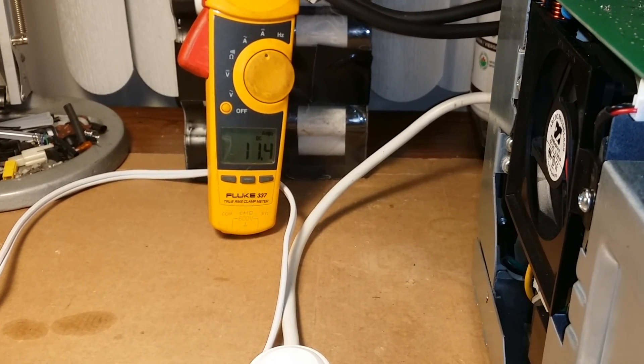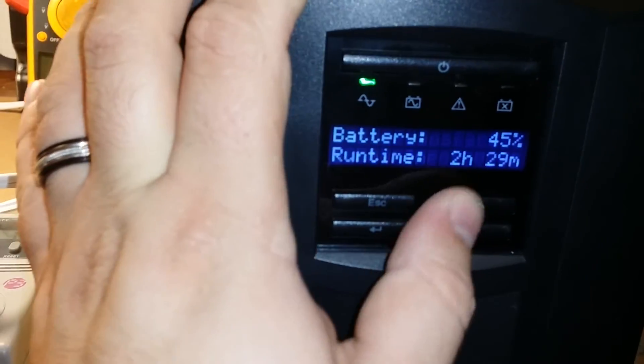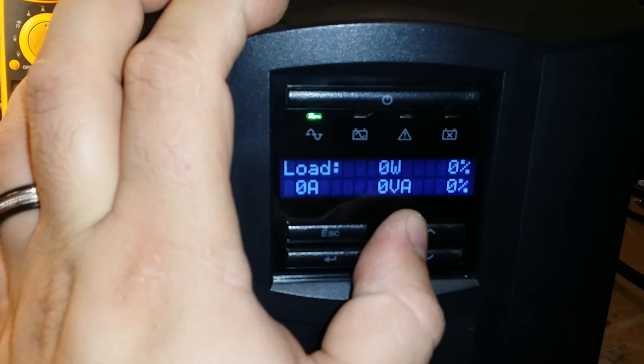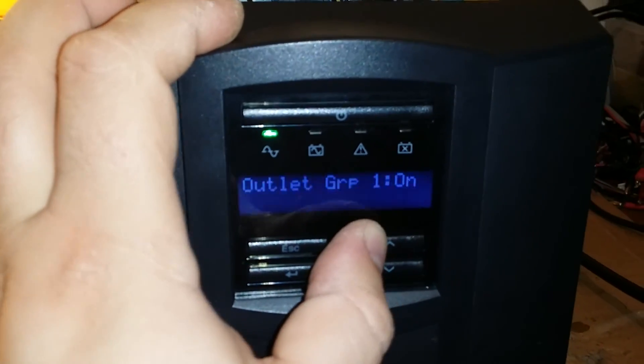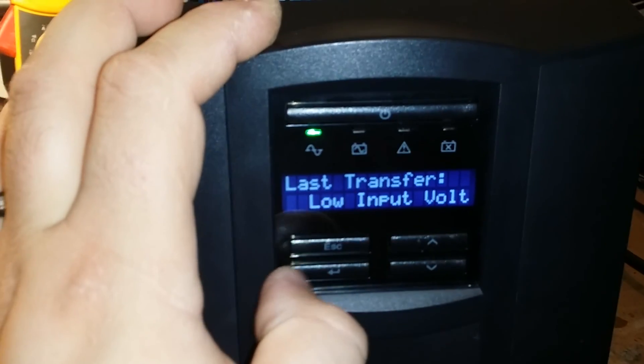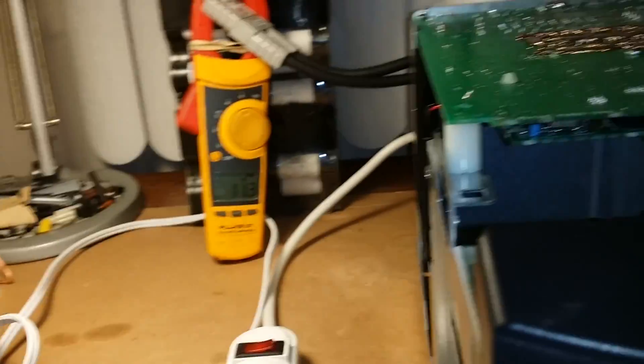Not a drastic difference, if anything. That's pretty much it, guys. I'll let this guy charge up and until the next test — thanks for watching. Bye.